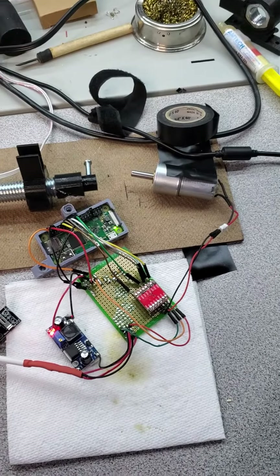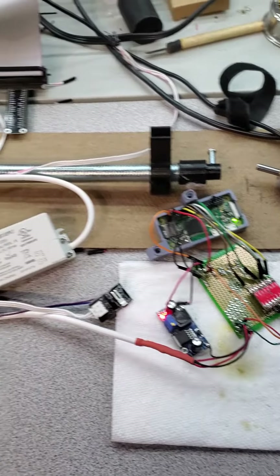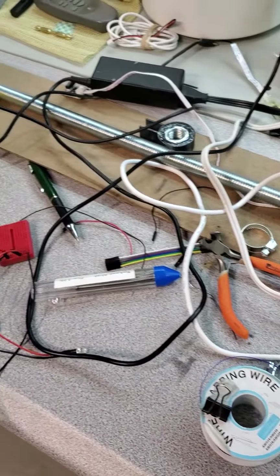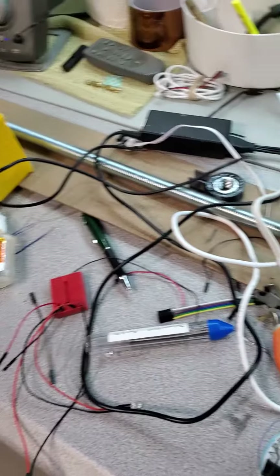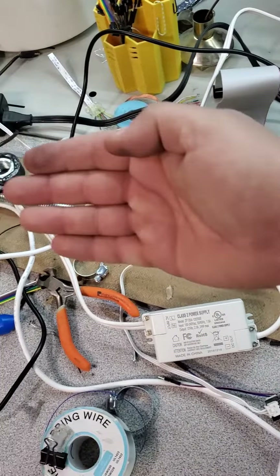The background noise in this is going to suck, but this is my latest little project. It is going to be a lead screw movement door slider.